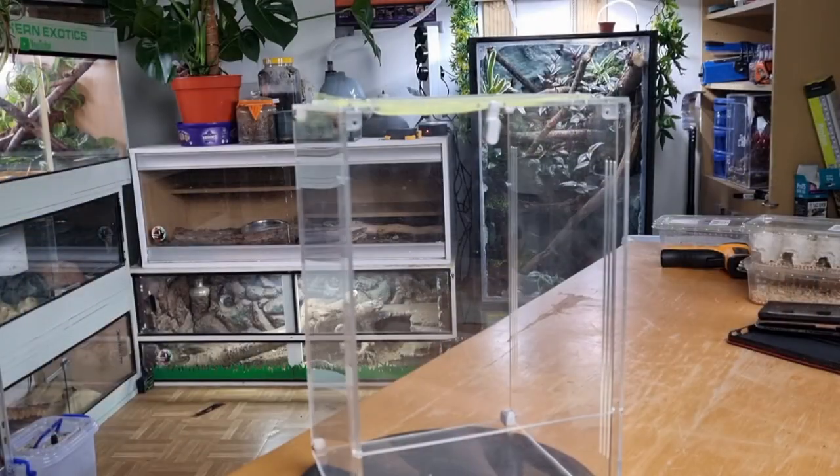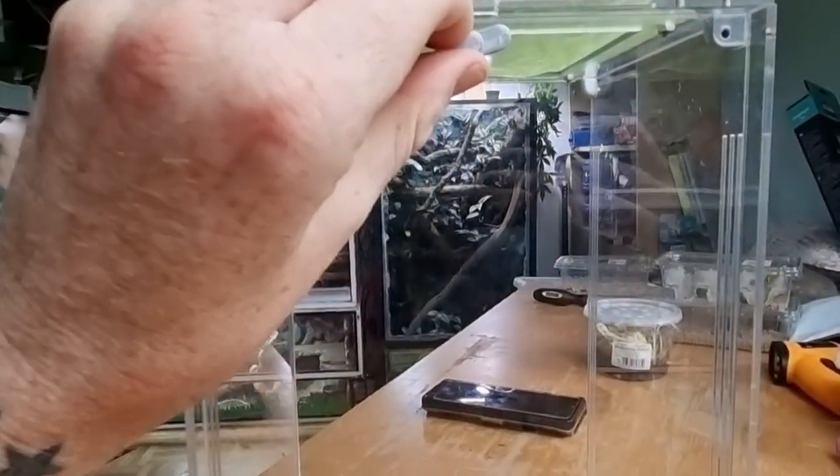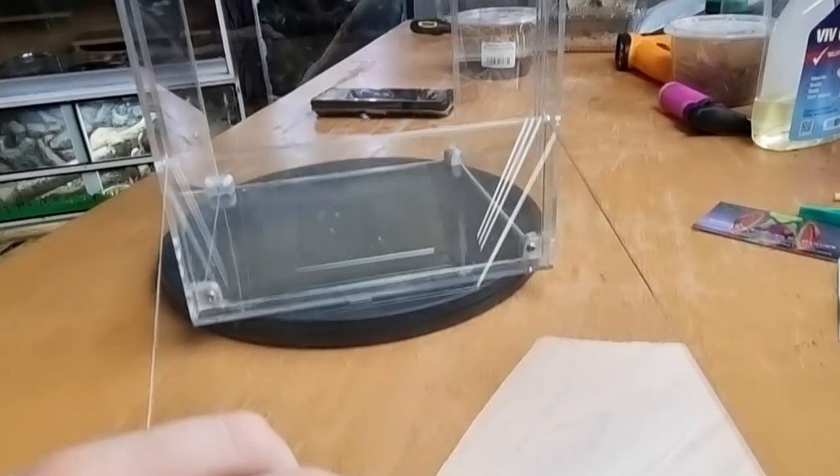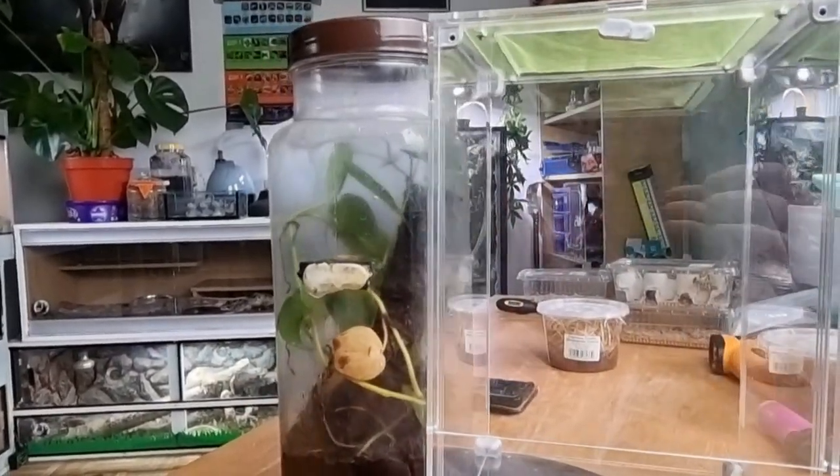Cue the Mantis Den enclosure. This super durable, lightweight enclosure that comes flat-packed to your door will be absolutely perfect for Wish. This front-opening, mesh-topped enclosure is going to give Wish more than double the amount of space he's used to now. I can't wait to see him in there at the end of this video.